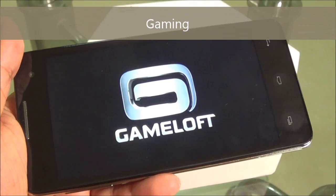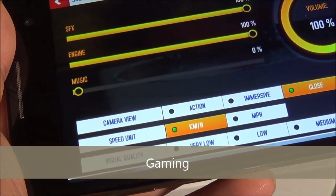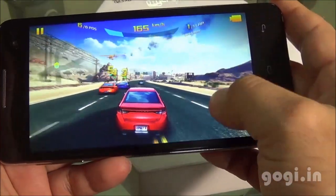Now let's play some games. I have installed Asphalt 8, which got installed on the external storage, and I set it to the highest visual quality. As you can see, the gameplay is very smooth.